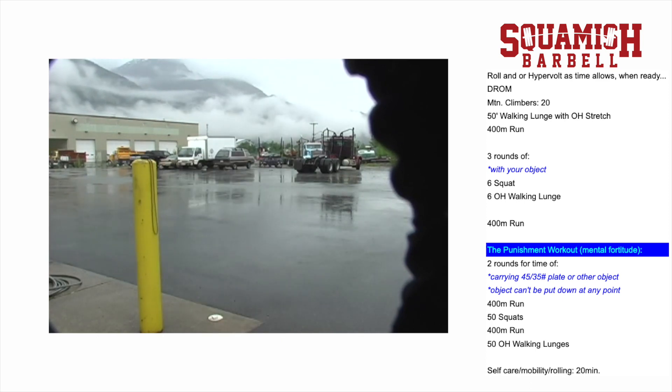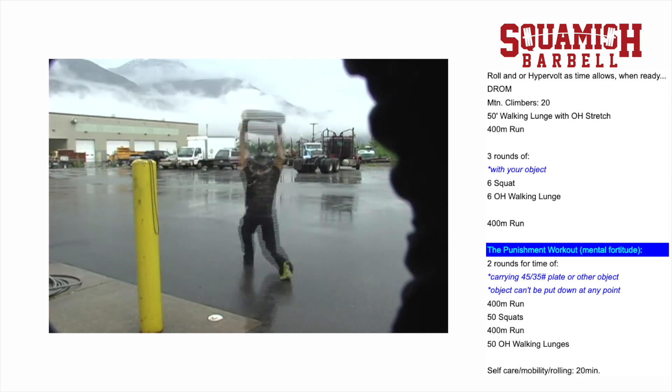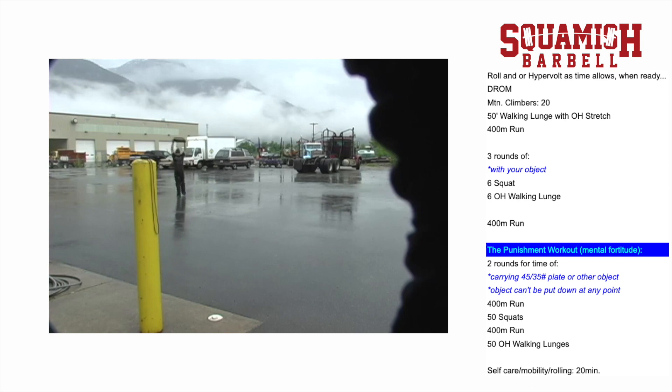With that object: 400-meter run, object carried any way; 50 squats, object held any way; 400-meter run; and 50 overhead walking lunges — plate or object overhead for 50 reps. With those walking lunges, that back knee just gently touches the ground. Then a second round of that.